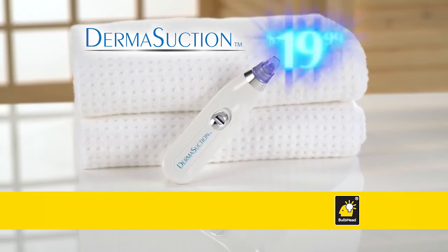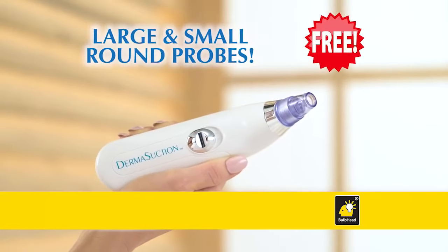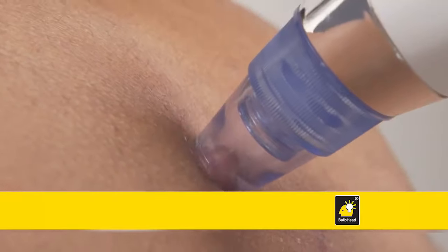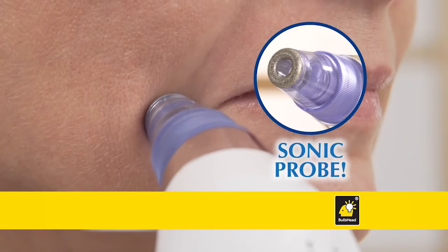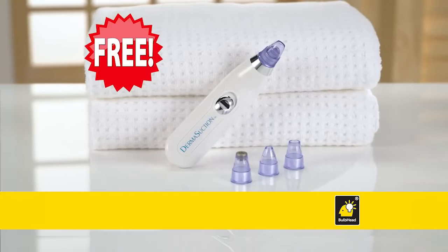Call now to order your DermaSuction for just $19.99. We'll also include our small and large round probes to use on your body, legs, arms, and chest — both free. You'll also get the Sonic Microdermabrasion Probe to gently loosen and exfoliate dead skin, and it's also free.